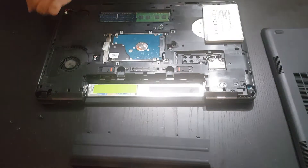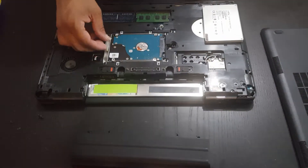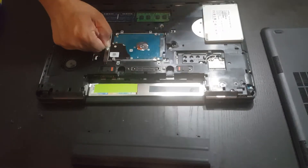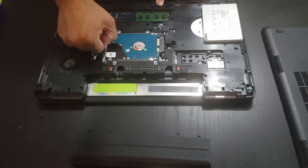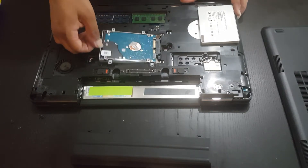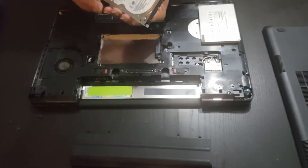Once you remove that, you'll notice there is a little piece of tape or a plastic piece here that you can just pull to the side so it detaches the connectors there. Once you've done that, you can lift it up and you'll expose the hard drive.